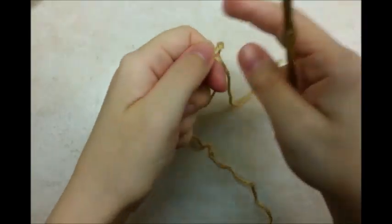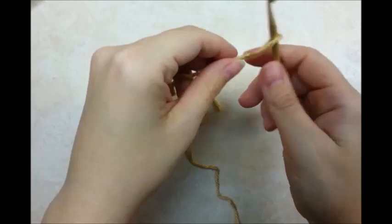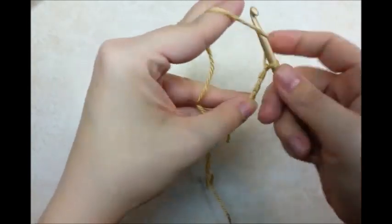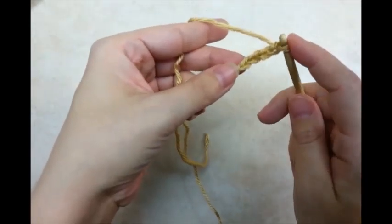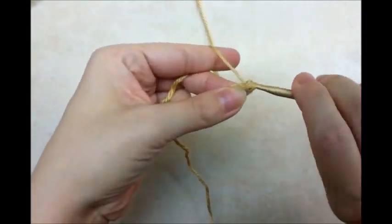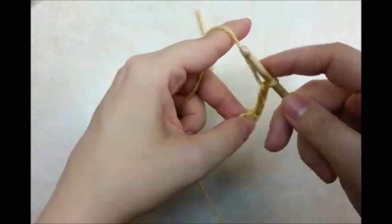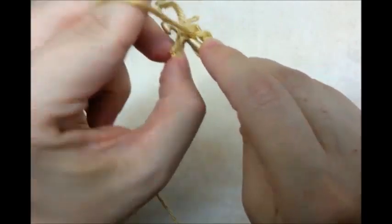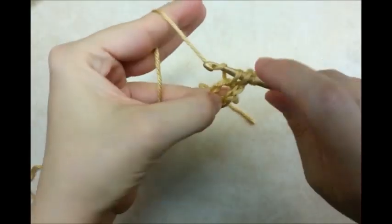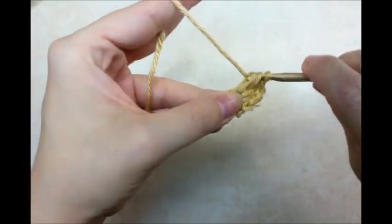You want to start with a slipknot on your hook, or you could use the magic circle too. I'm going to start with a chain of 4, and then slip stitch into the first to form a ring. Then I'm going to chain 3, which is going to count as a double crochet. Then I'm going to yarn over and go through the center of the ring and do 11 more double crochets. So counting that chain 3, I'll have a total of 12 double crochets, and I'm working them all through the center of the ring.